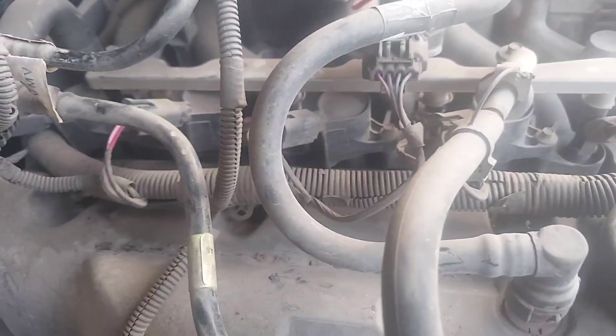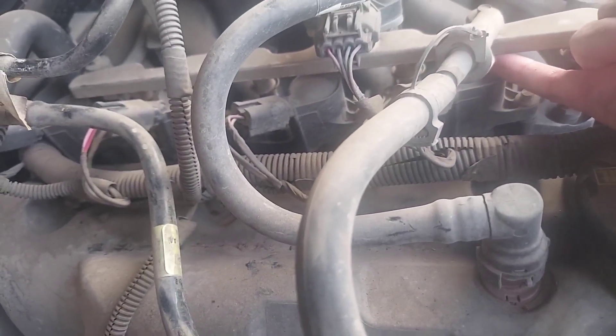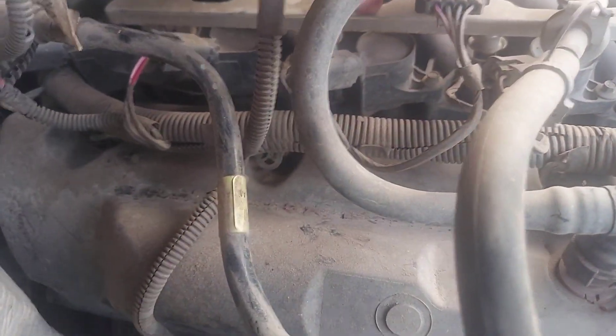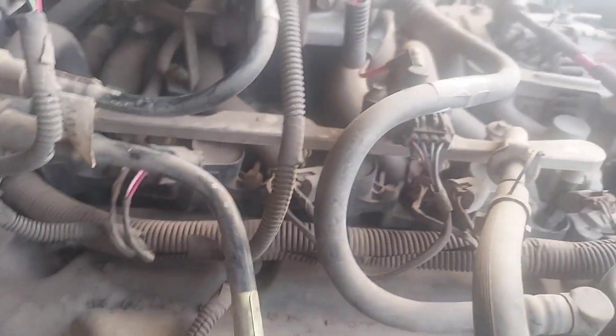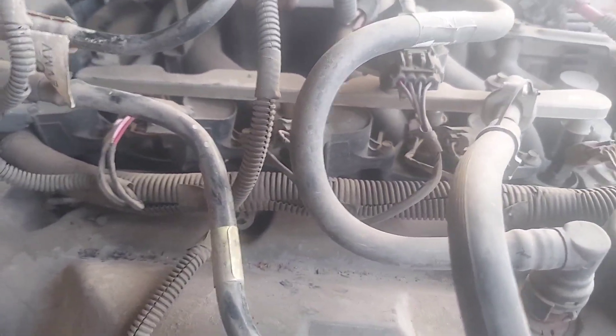Not sure if you can see that shiny piece of metal — I don't think that should be there. Another thing that looks funny: between the metal fuel rail and the ignition coils, I can fit a finger in between them, but the one I think is funky has a lot less clearance. I checked the other side and they all have plenty of clearance, but this one does not.